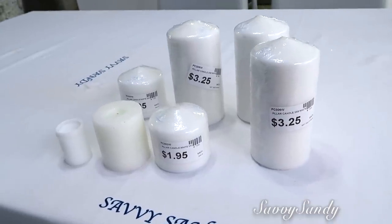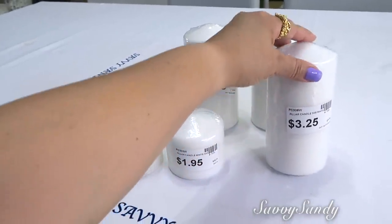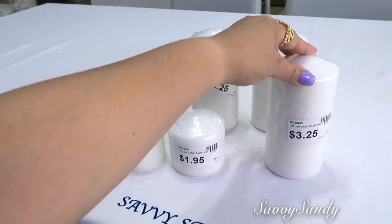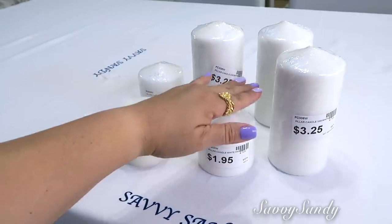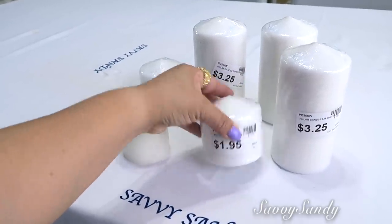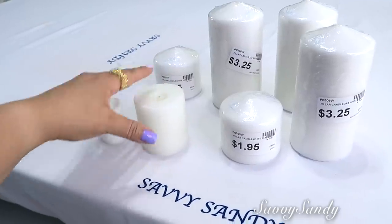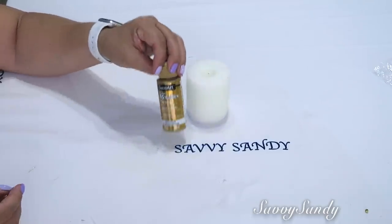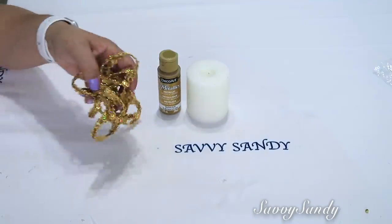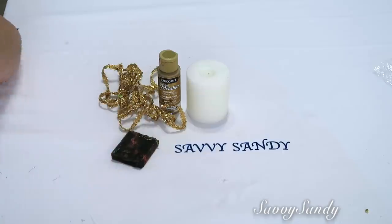We are going to use all these little candles, friends, and transform them. I wanted to let you know that this large one is 14 centimeters tall, this small one is 7 centimeters, and they are from the store Chang's Silk Flower and these others are from Dollar Tree. I'm going to start with the easiest idea — for this you need the candle and golden acrylic paint.